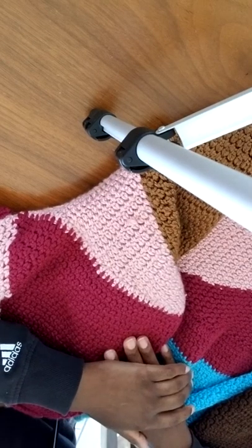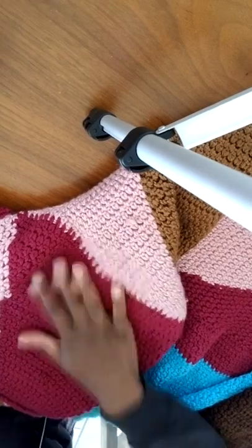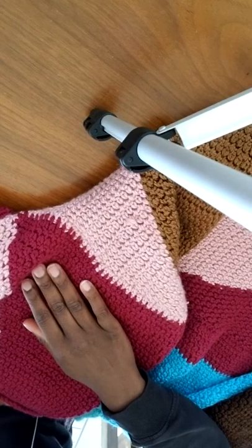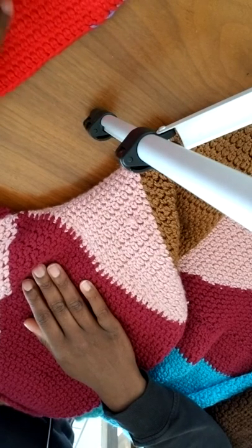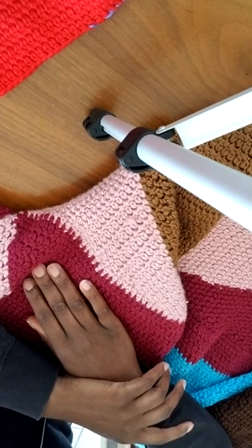Hey guys, welcome to my channel. My name is Boke Joan and I would like to show you a couple of tricks on how you can make your crochet look much better, cleaner, and neat. I'm going to show you the two kinds of stitches that I really appreciate using.